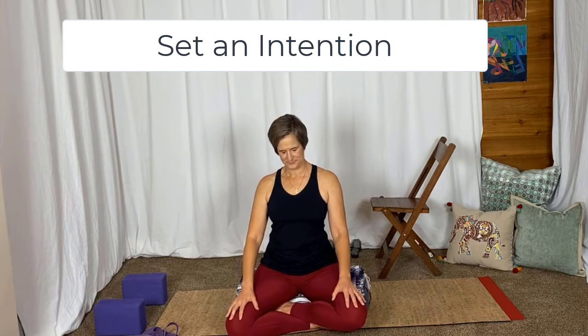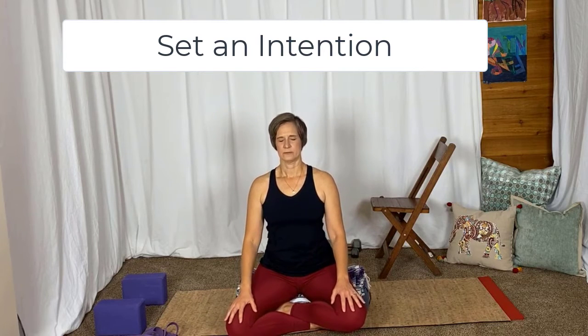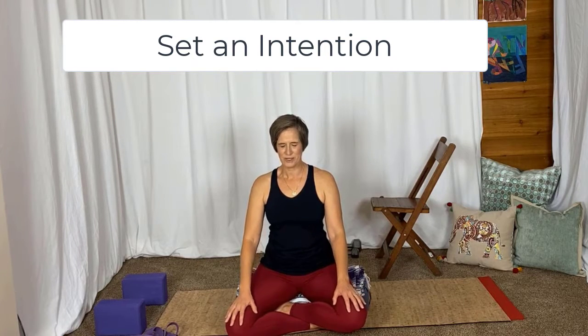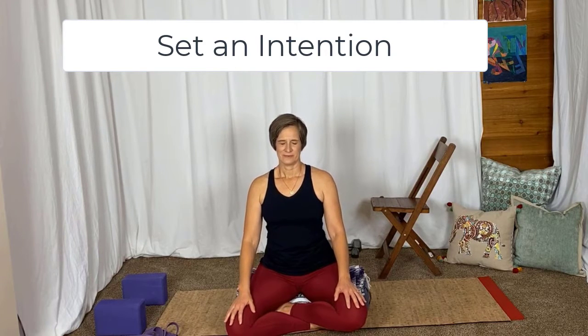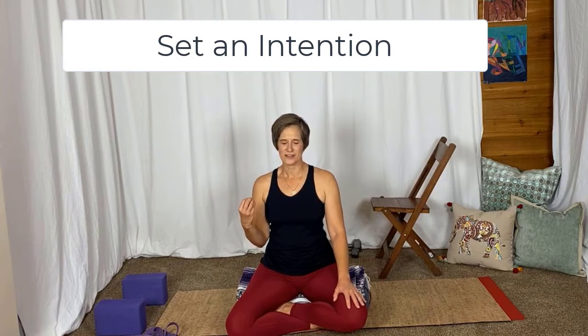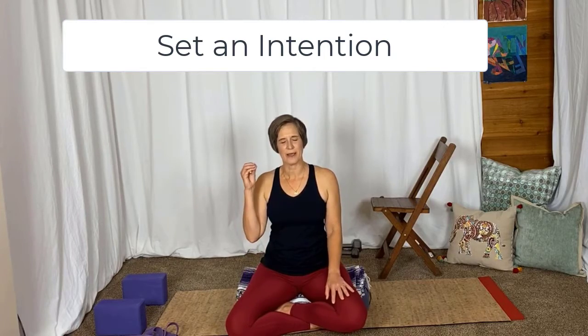Nice big breath in through the nose, all the way down to the belly. When we work big muscles and big muscle groups, we stimulate the brain. We can strengthen our habits and our thoughts as much through working with the body as we can just by hoping and wishing we want to change some of the things in our brain.